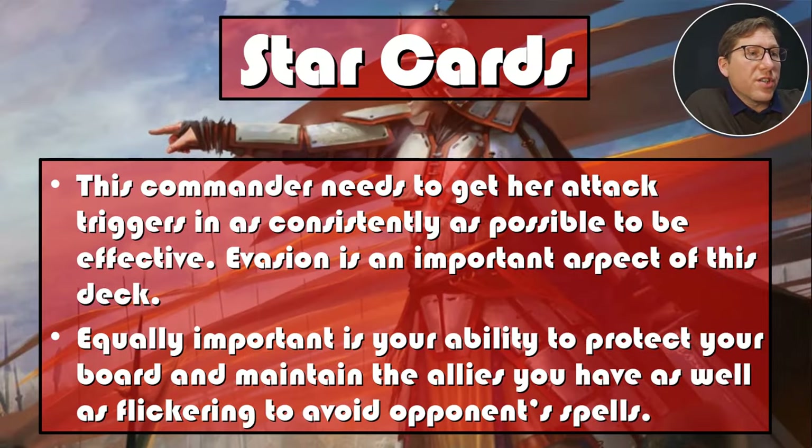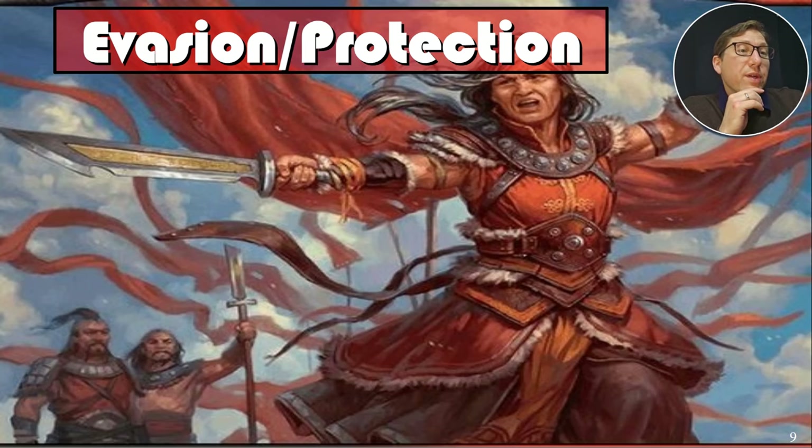Star cards: the commander needs her attack triggers as consistently as possible. Evasion is important, but even more important is your ability to protect your board and maintain allies. Flickering to avoid opponent spells and making everything indestructible — we have a lot of that. Sun Forger is key: you can unattach it and search up instants to make your whole board indestructible at a moment's notice.